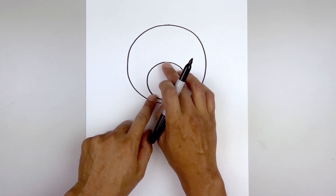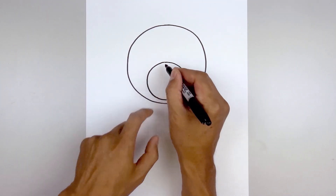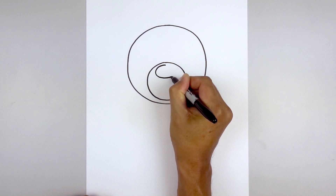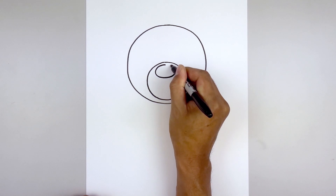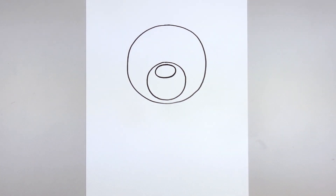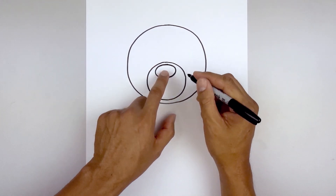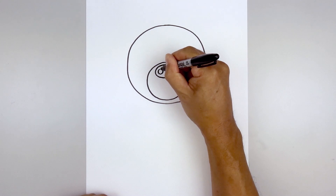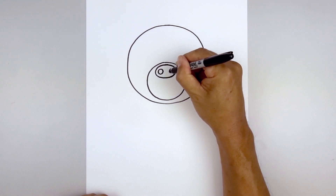Let's draw a small oval on the top of the muzzle for the nose. We're gonna leave a gap along the top, work our way out toward the left, go down, up the right side, then back up towards the top. Now we're gonna add two small circles for the nostrils — start on the left side, all the way around, and then line this up on the right and do the same thing.